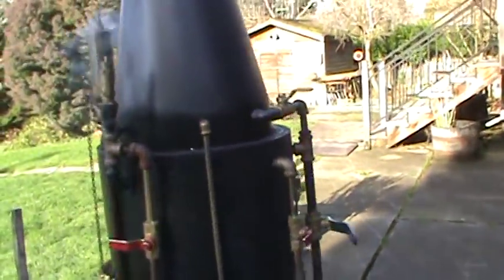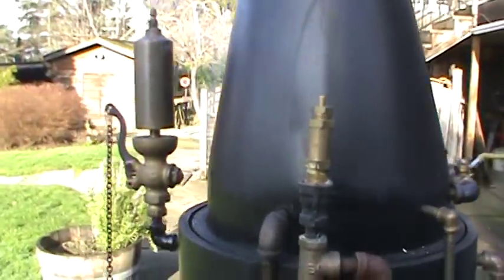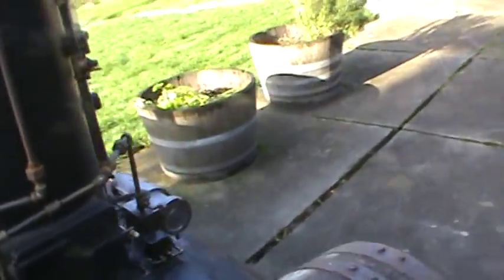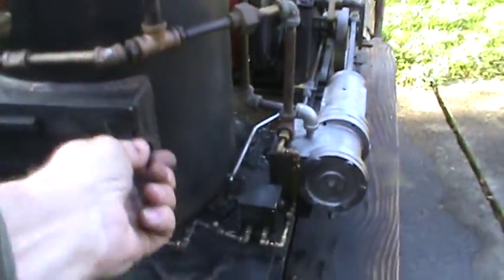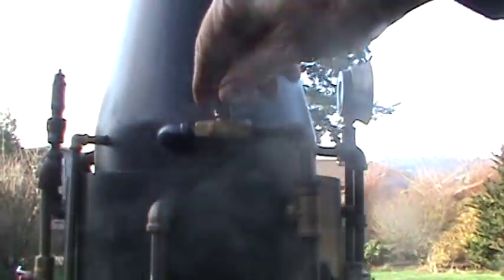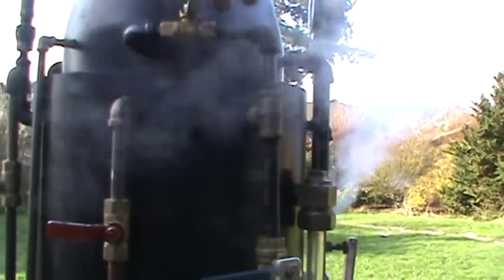The pop-off valve is set at about 125. It's got a nice little whistle. Got a blower for the firebox up here near the stack, with that valve there.